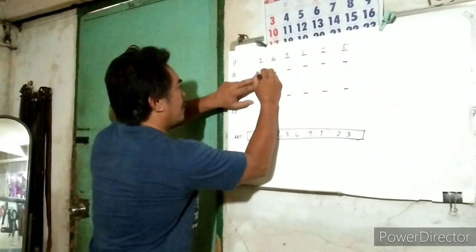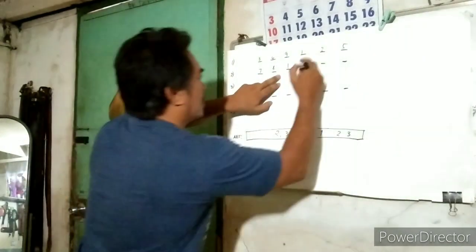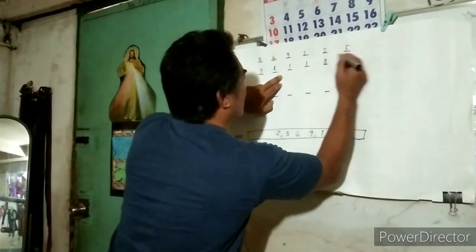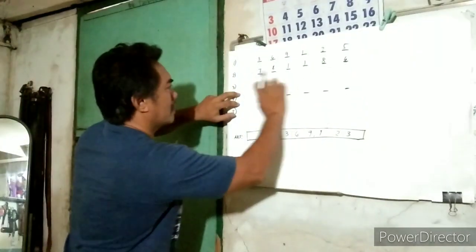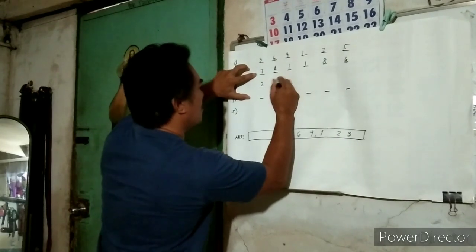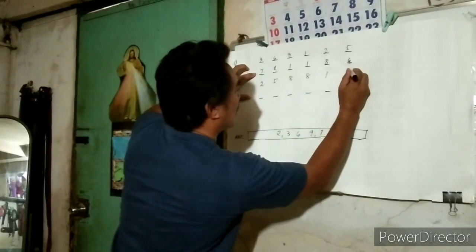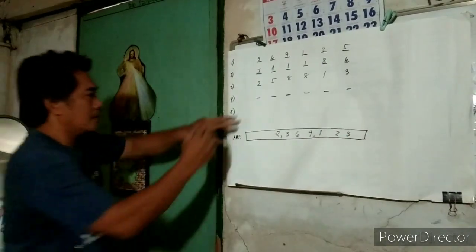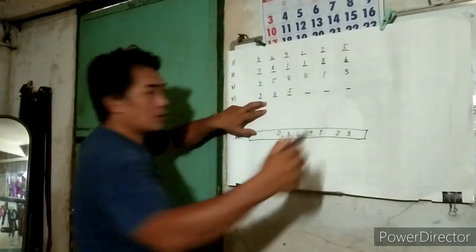Seven, four, one. Seven, four, one. How about you? One, eight, six. One, eight, six. And this space is for me — two, five, eight, eight, one, three. Another three-digit number: seven, eight, five. Seven, eight, five. How about you? One, seven, three. One, seven, three.